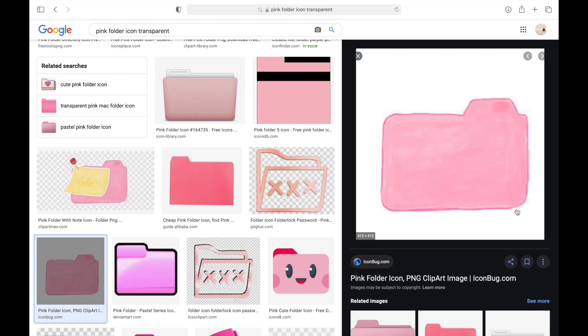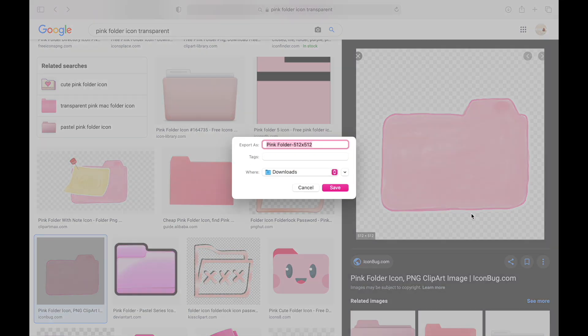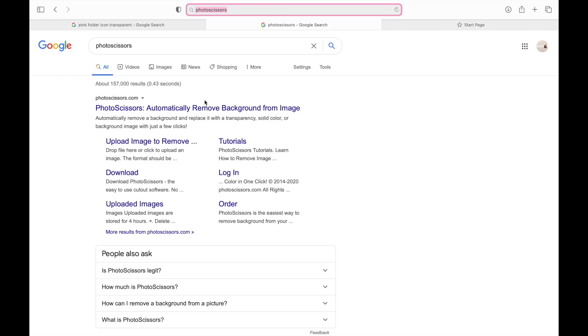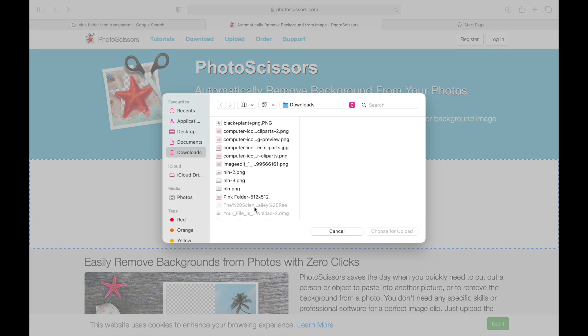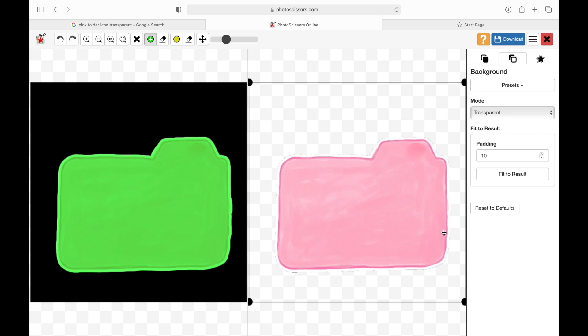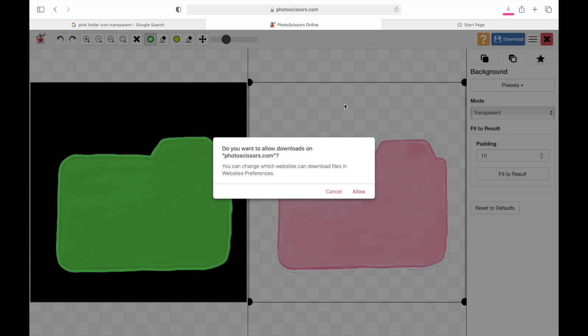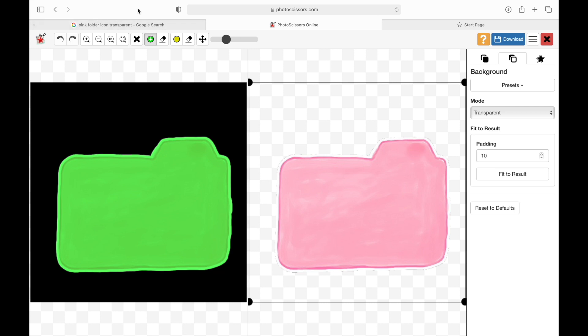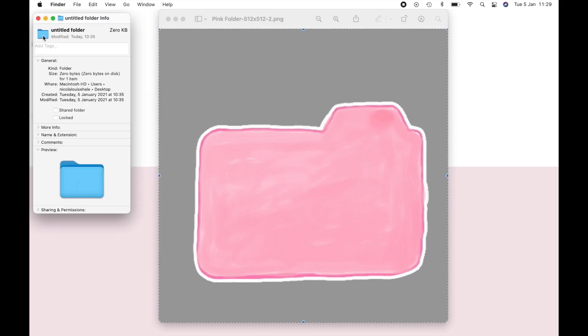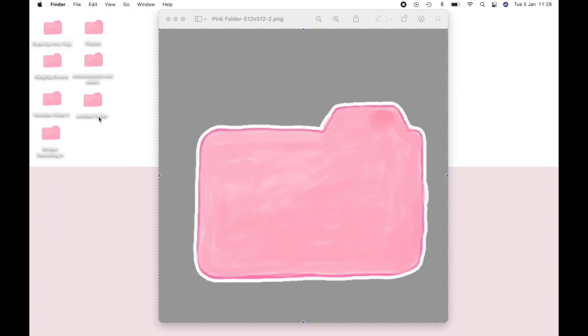Not all of them come transparent, so what you'll need to do is save your image onto your desktop or downloads, rename it if you want, and then go onto a website called Photo Scissors. Once you're on Photo Scissors, upload that image, make sure it is in transparent mode, and then download it onto your MacBook. Once downloaded, press Command+A to bring a box around it, Command+C to copy, go over to your folder, right-click, get info, double-click the blue folder, and press Command+V. That will paste your icon into the folder and you've got your customized folders.